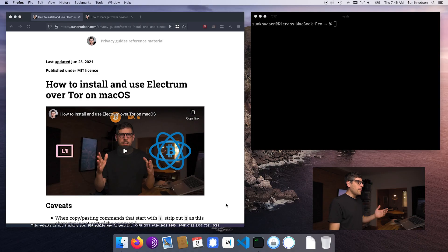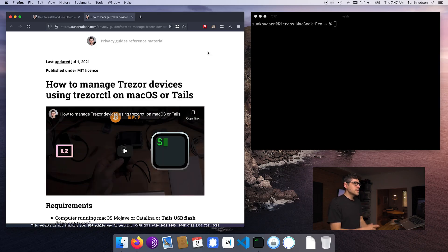With all that said, let's jump in. I published an episode called 'How to Install and Use Electrum over Tor on macOS' — I would recommend following that episode to set up Electrum over Tor, as it's a much more private way of doing things. I also published an episode on how to manage Trezor devices using Trezor CTL on macOS or Tails. Trezor has a really cool command line utility used to provision Trezor devices, and I used it to pre-provision two of those for today's episode. So they're already configured with private keys stored on them, and I also created paper backups.